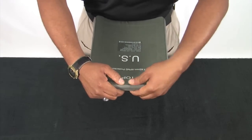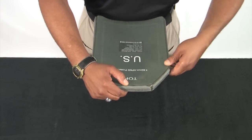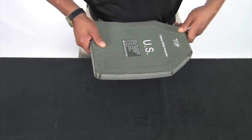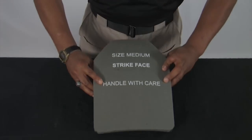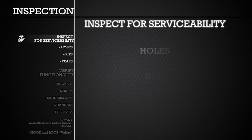Next, take your fingers and firmly press around the edges of the plate to feel if there is any crumbling of the plate. Repeat the same process for the other ESAPI plate and the two side ESAPI plates. As you handle each component, ensure to inspect for serviceability by checking for holes, rips, and tears.